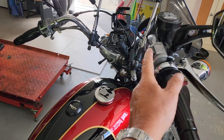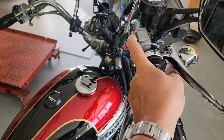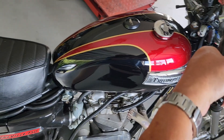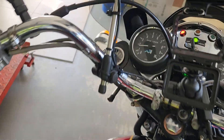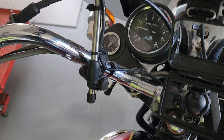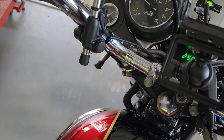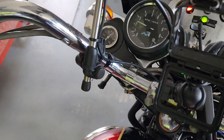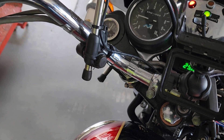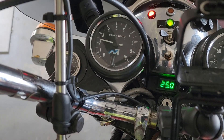I'll just start her up. Now you can see she's performing perfectly — 65 to 70 PSI. And that's cold — well, it's 25 degrees Celsius. You can see the oil temperature there.